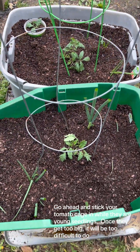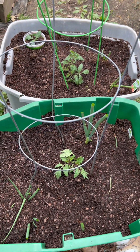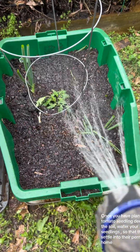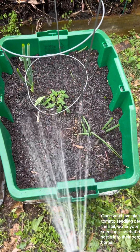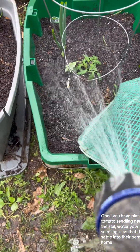Go ahead and stick your tomato cage in while seedlings are young, because once they get bigger it will be too difficult to do. Once you have planted your tomato seedling deeply in the soil, water your seedlings so that they can settle into their permanent home.